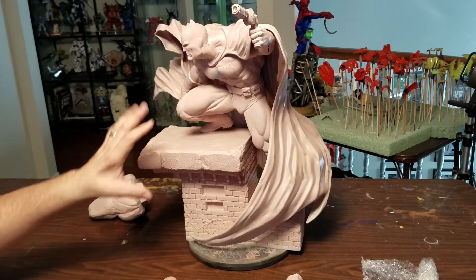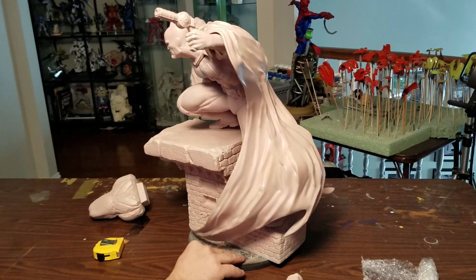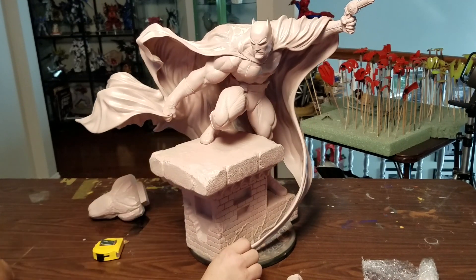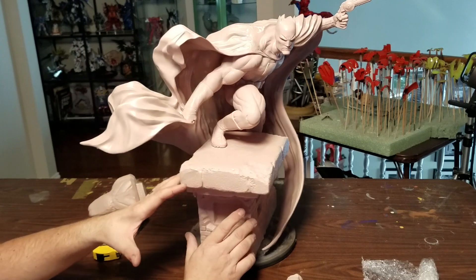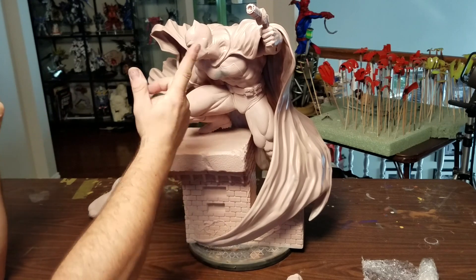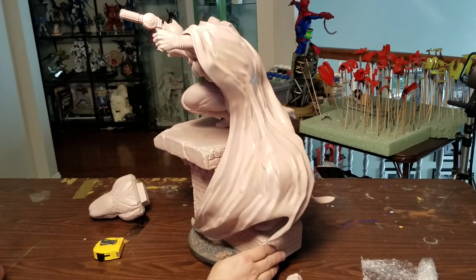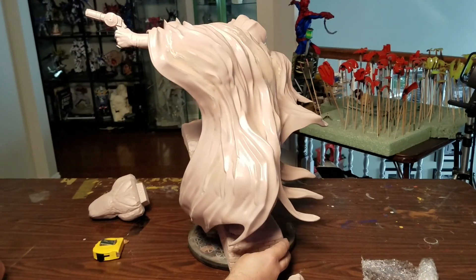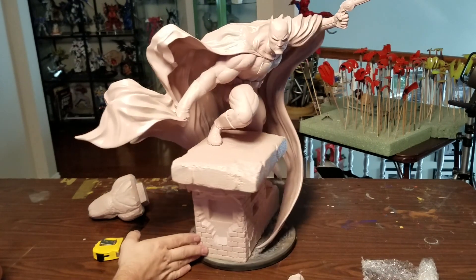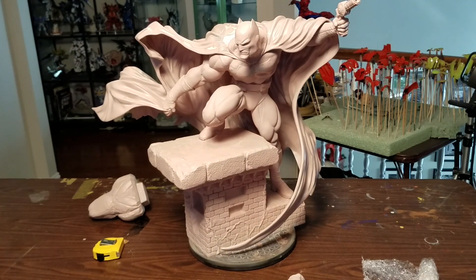Even crouching, he's like 23 inches because he's up on that base. I'm going to get going on this in the next few days — start getting it prepped and primed. I need to get some reference from Mark as far as the colors he wants, but I'm pretty sure this is going to be the black version. The only skin tones I have to paint are the face, just similar to the Captain. We'll see if he wants any weathering or to keep it relatively clean. It's a cool piece — anyone who's getting one of these, I think you're going to like it.